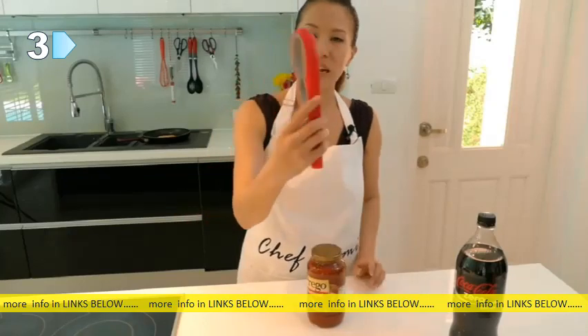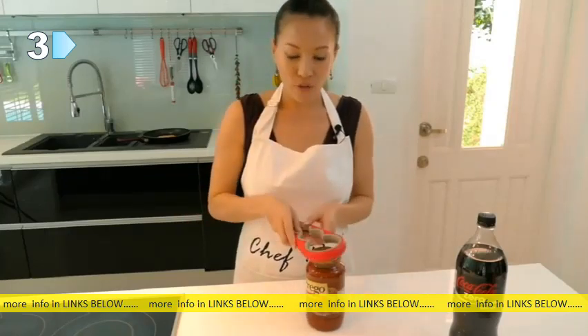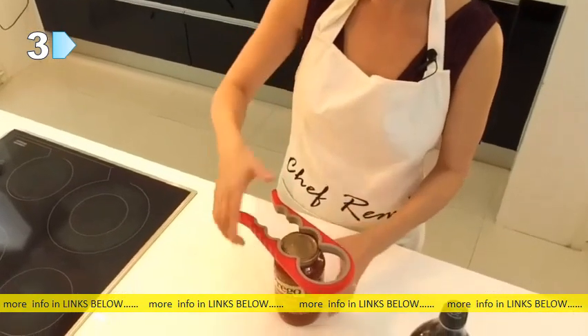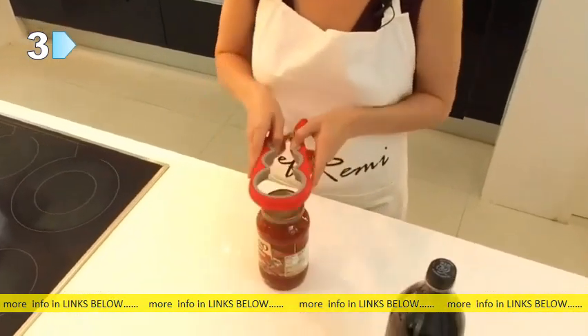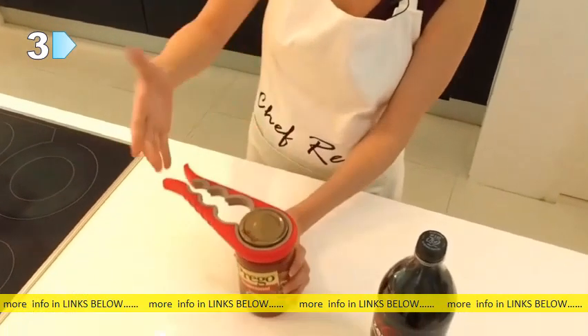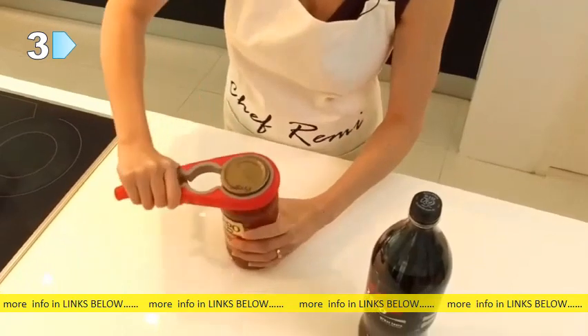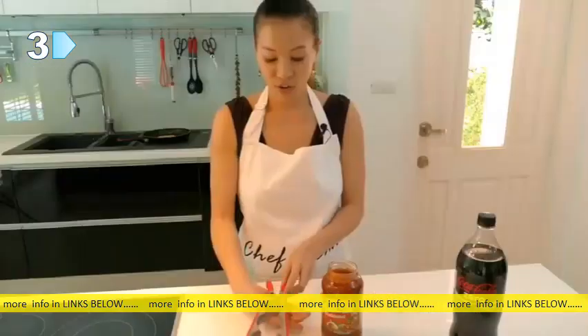First of all, you just need to find out which hole it fits into the easiest. For this particular one, it would be this size here — or actually you can even do this size here. You just lay it down, hold it tight, and turn, and that's it. Very easy.